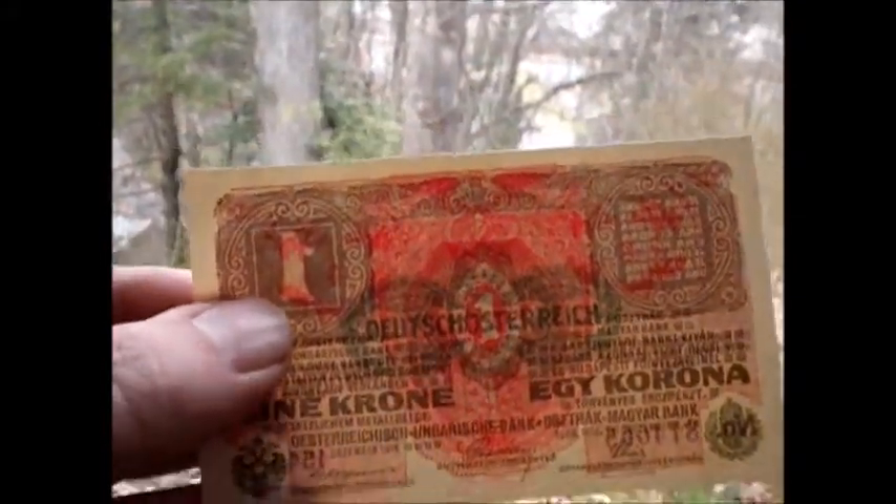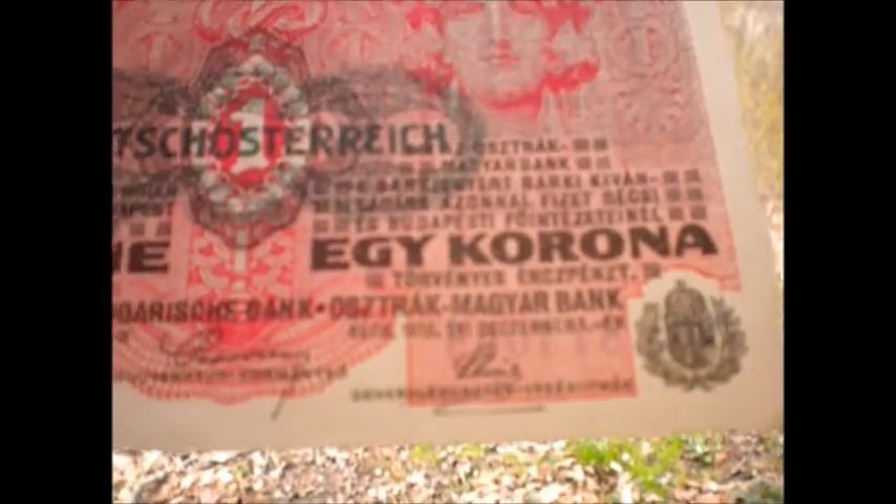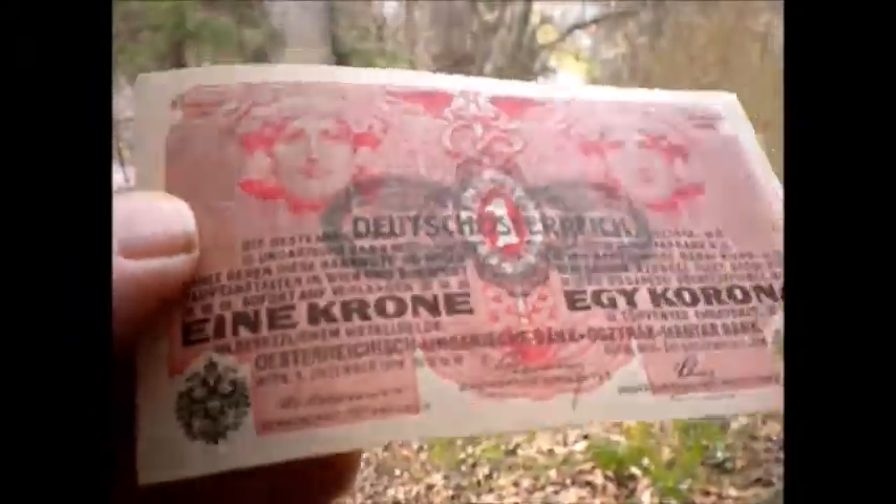So here we have what looks like an uncirculated Austro-Hungary banknote. You've got the Hungarian on one side and German on the other side.